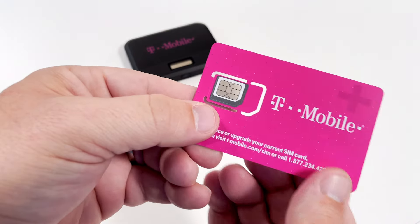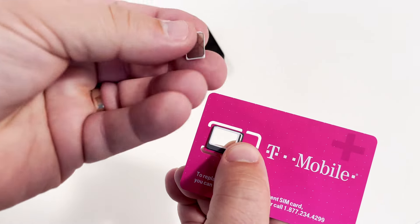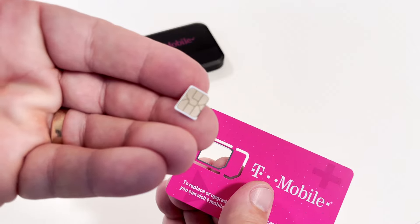Next, you'll want to insert the SIM card and battery. For the SIM, you'll punch out the smallest size of the SIM card from the larger card like this.